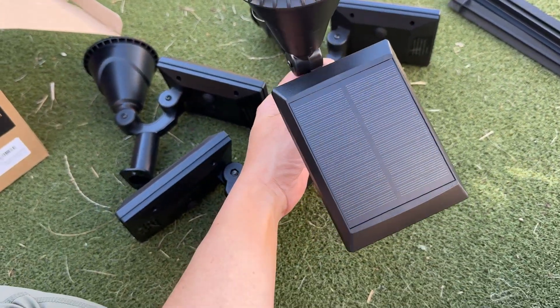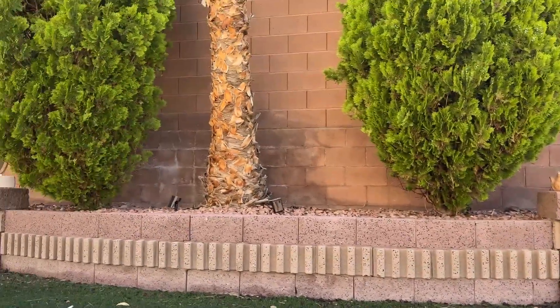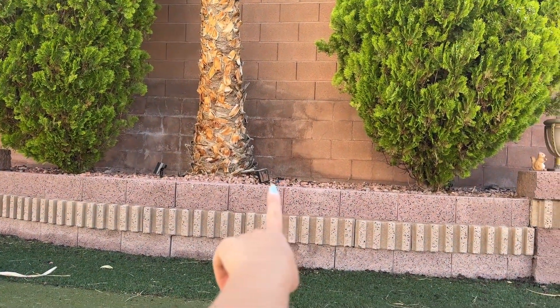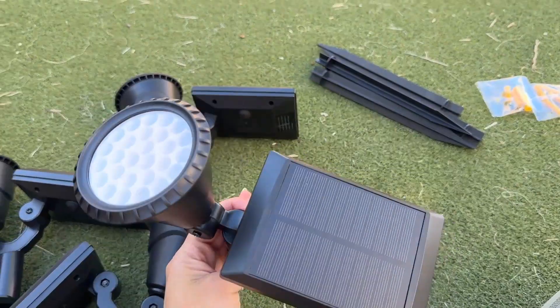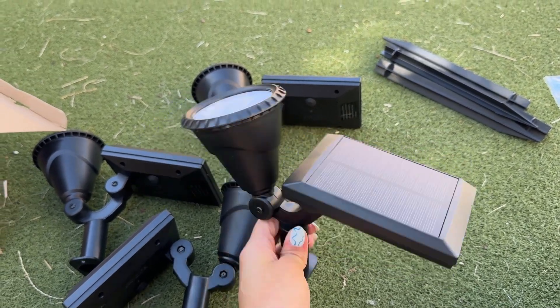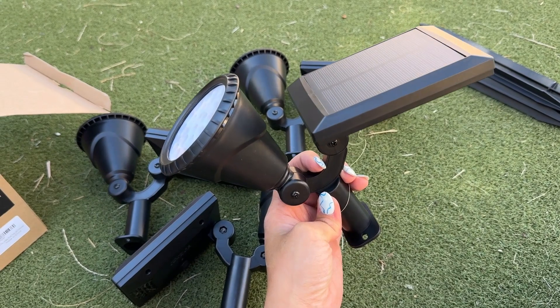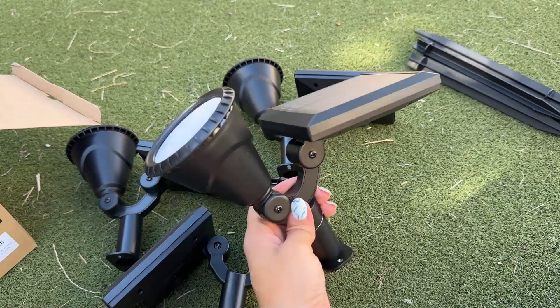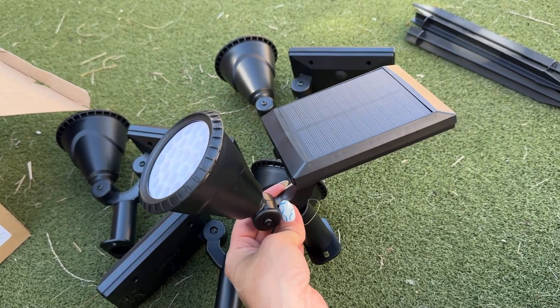These panels right here are gigantic. When I compare these to the ones we already have in our backyard — the old ones we've been using for a while — these are so much bigger, which I love. The ones we already have don't hold as much power; they last for about six hours, sometimes eight hours, and that's it.